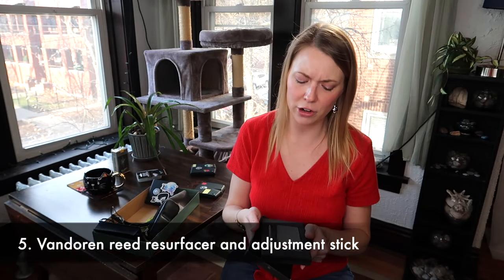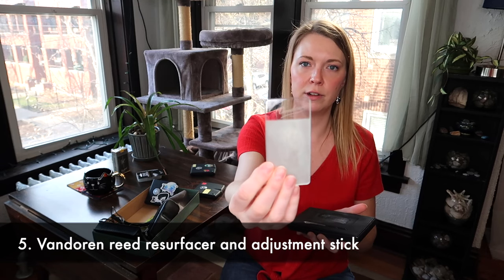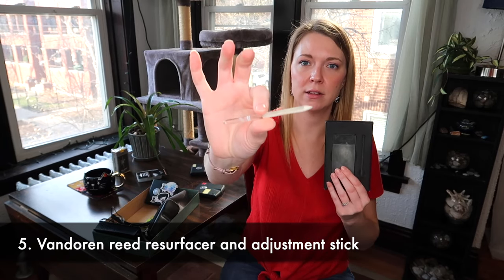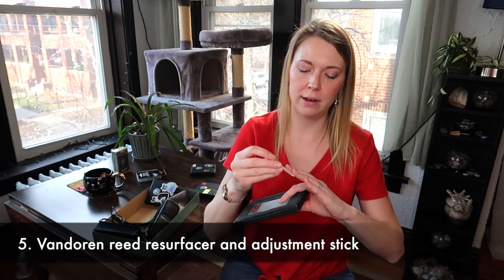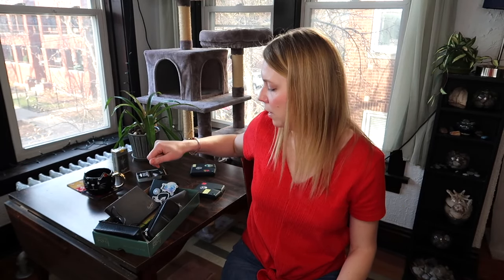Next up: this is my favorite little reed toolkit. I've tried a lot of them over the years. I really love this Vandoren reed resurfacer — it's kind of dirty, you can see I've used it a lot. It comes with this little fine-tuning pencil as well. It's etched glass on both sides, kind of like sandpaper. I use these to keep my reeds flat and in good shape, and to soften reeds that are too hard.